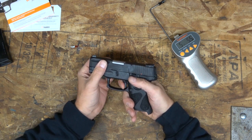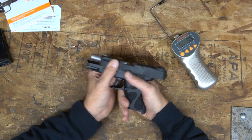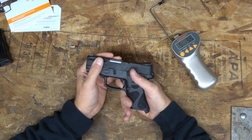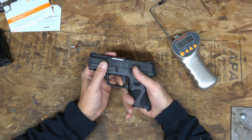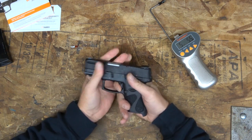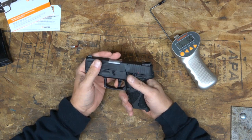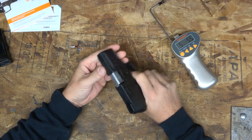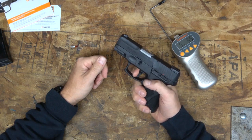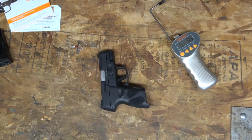Definitely not as good as the G3. That does not feel good at all — I'm not going to lie. Nothing against Taurus, but man, lots of creep. Let's check the reset on it. About a quarter-inch of movement... yeah, it's got quite a ways for the reset too. That trigger pull — good lord, that's a lot of distance and a lot of creep. Let's go shoot it and see what we think, then we'll come back to the bench.